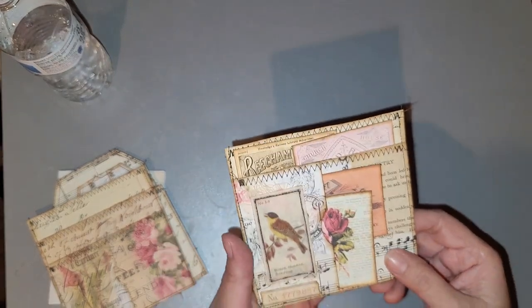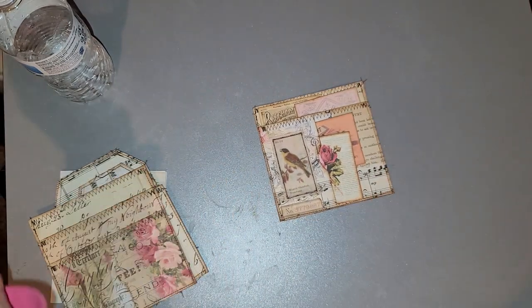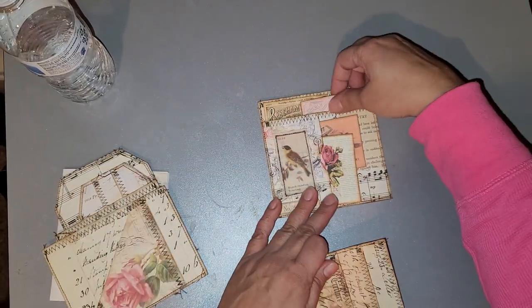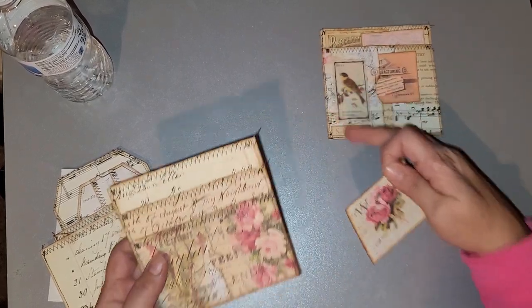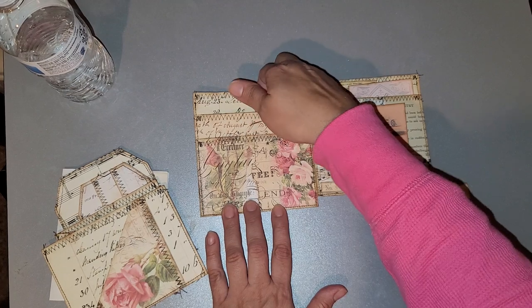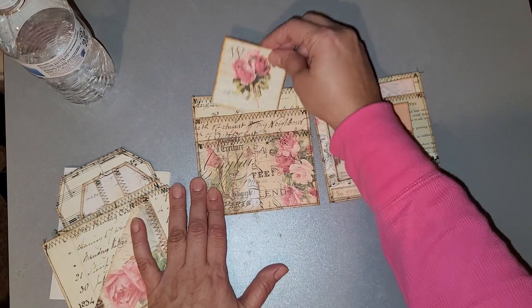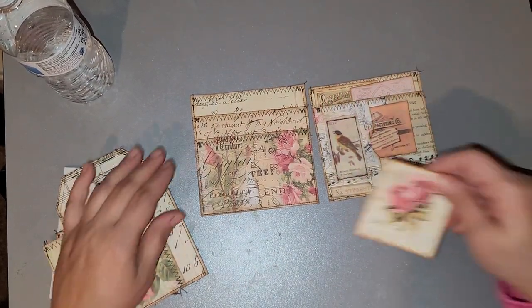I did decorate this one — this is the only one I decorated, because I had to take advantage that my brain was working. Then from that one, this one came along. It's the same thing, except this one has one down here, two, three, and then four in the back. So that was cool.